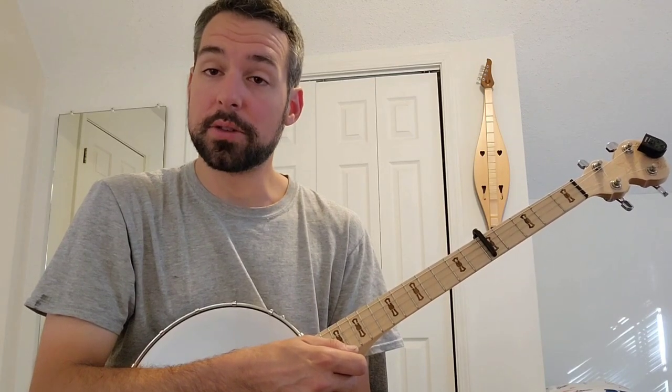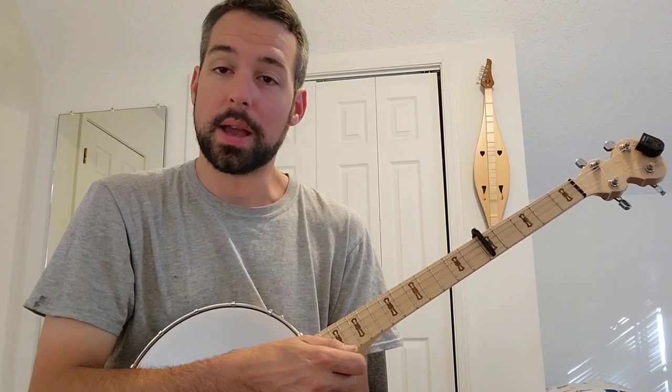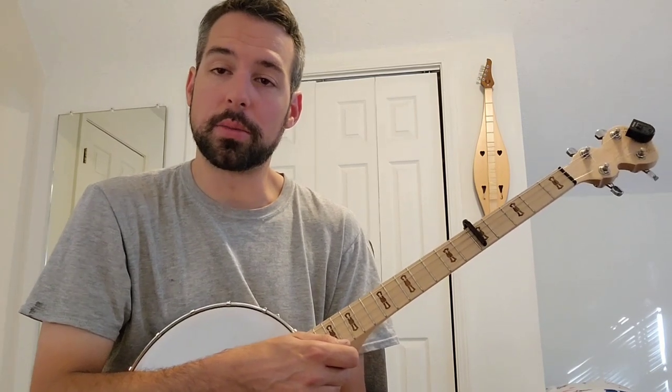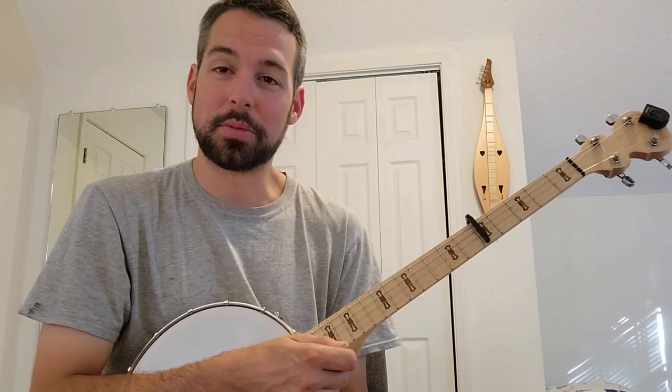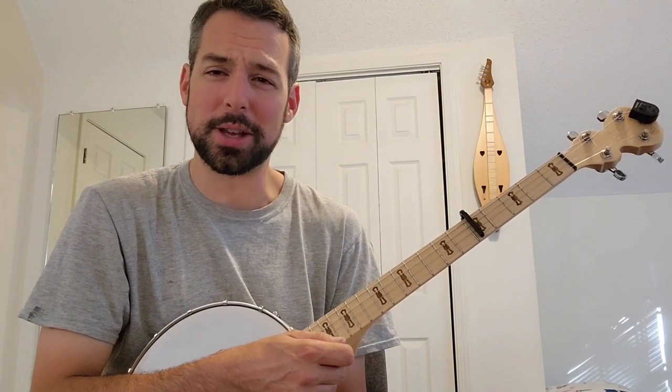Hey guys, I got a request to do a quick lesson on the song 'The Bizarre Chase.' Now this song is very much different than anything that I have ever written or played here on the channel. It's basically a standalone song, but I can hardly even call it a song — it's more like a bunch of random nonsense.